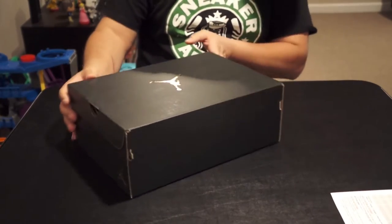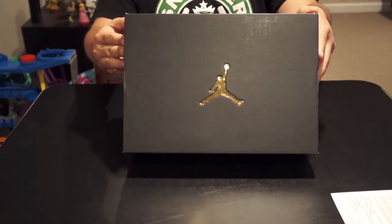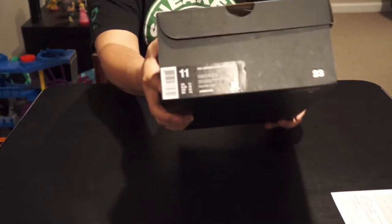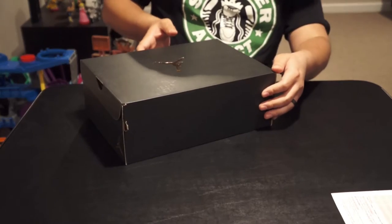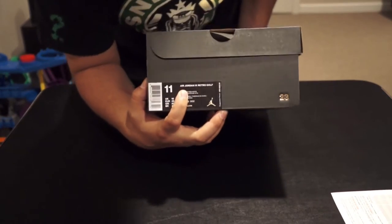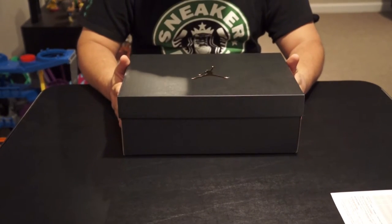The boxing is pretty dope — looks like a regular Air Jordan box but it's got the gold logo, which is pretty cool. It's got the logo on the side here, which is dope. It's an Air Jordan size 11. It's also got a gold 23 right here, which is pretty dope. This is the Air Jordan 9 Retro Golf Shoe — retail price is $225.